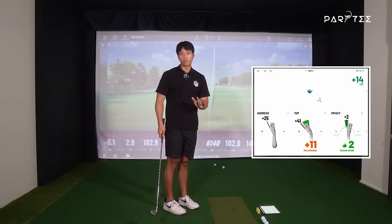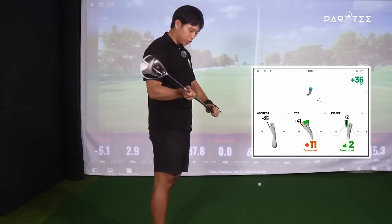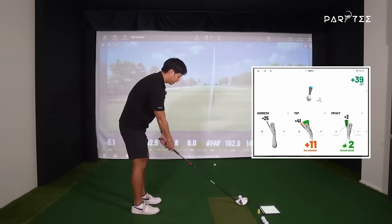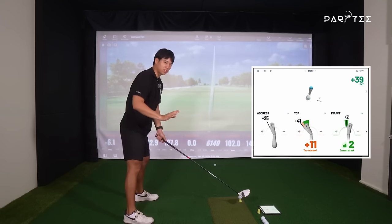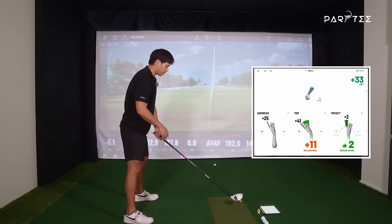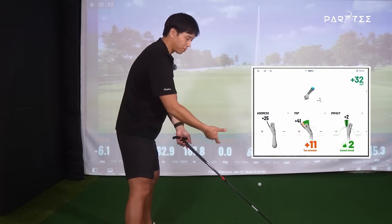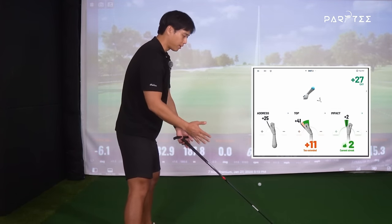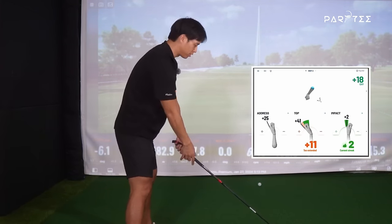Let me hit a few drivers now and then we'll see what the differences are. I've got a driver here and I'm going to hit the best I can. I don't suspect it'll be very different, but there might be some differences only because the ball is not on the ground anymore — the ball position is different, my body's bending a little bit differently — but I'll explain those soon after.